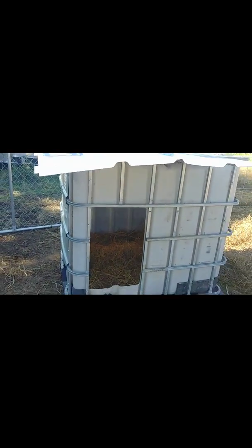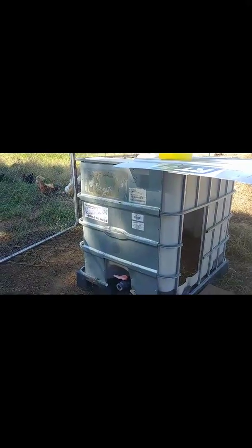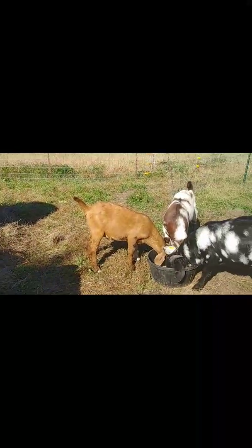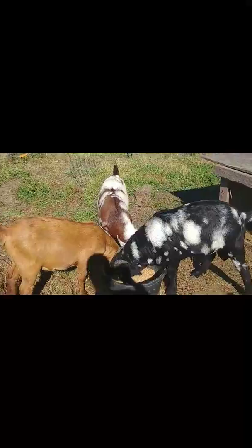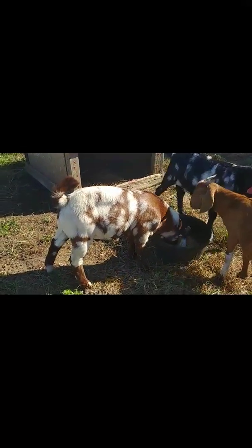I made this shelter out of one of the totes that we have. Plenty of room in there for the three bucklings. I have a bunch of hay in there — not too shabby. Bucklings are getting big. Extremely proud of Dundidit — really nice muscling.